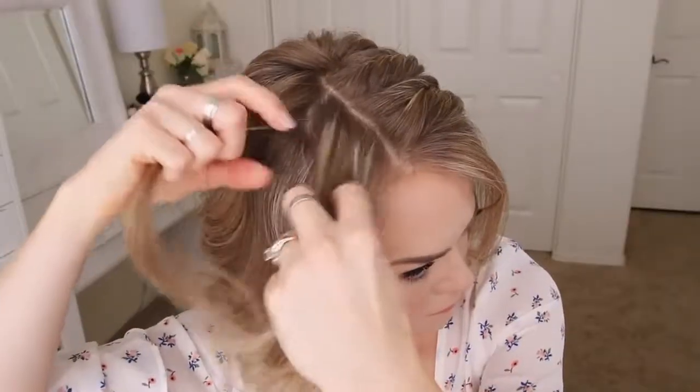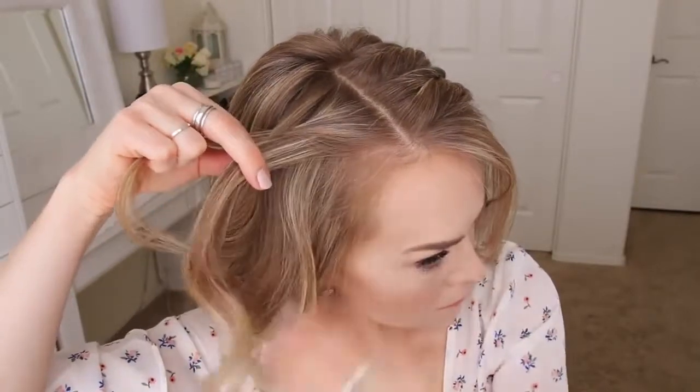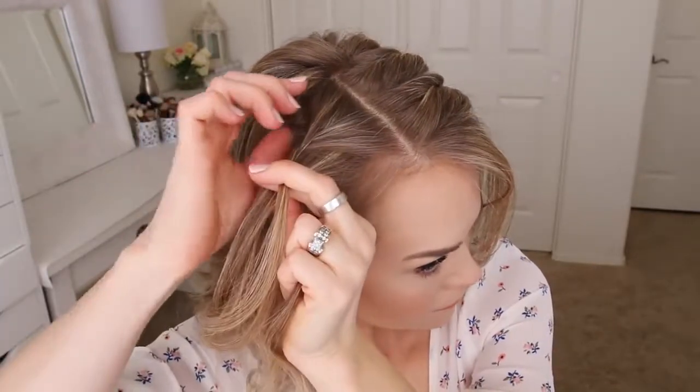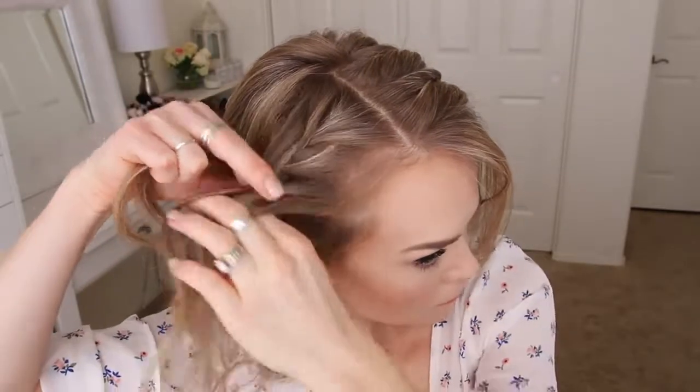Moving to the right side of my head, I'm going to create a second French braid, crossing the side strands over the middle strand while bringing new sections into the braid and working my way down until the braid reaches about an inch above my right ear. Then I'm just going to braid the rest of the section and slide a bobby pin over the bottom.